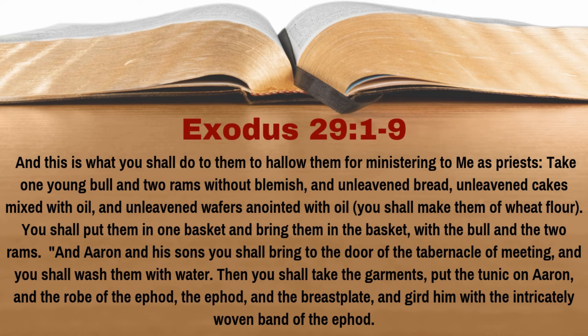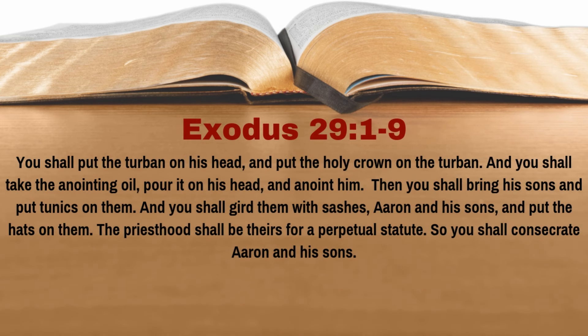You shall bring to the door of the tabernacle of meeting, and you shall wash them with water. Then you shall take the garments, put the tunic on Aaron, and the robe of the ephod, the ephod, and the breastplate, and gird him with the intricately woven band of the ephod. You shall put the turban on his head and put the holy crown on the turban. And you shall take the anointing oil, pour it on his head, and anoint him.